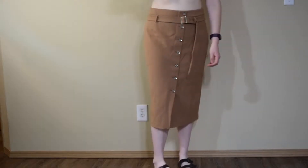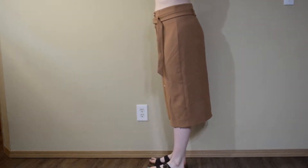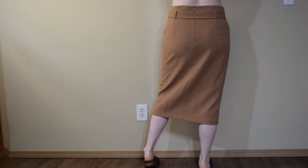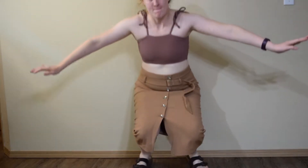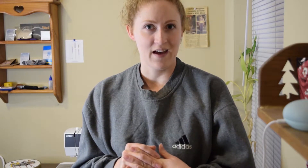So in today's video we're going to be refashioning this skirt that I got at the thrift store. I got this skirt a while back and I don't really remember which thrift store or how much it cost. But recently I was just feeling like it looked like a good fall skirt if I gave it a little bit of an update, so that's what I'm going to be doing today — refashioning this to give it a new fresh look that I can wear this fall.